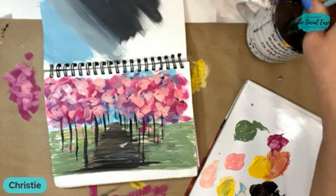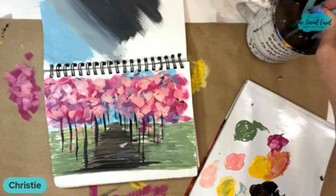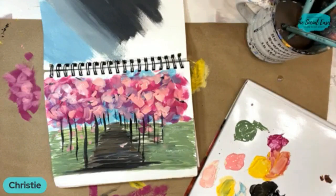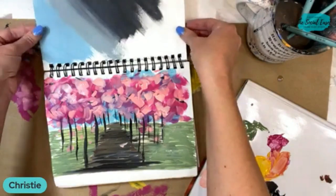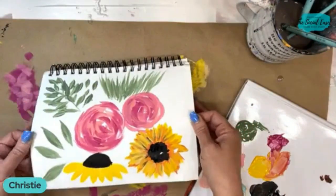Does anyone have any questions for me before we jump off? I will not be here live next week because my husband and I are going to Jamaica. That's what I was going to show you — speaking of Jamaica, I was going to show you palms. Let's do a couple palm branches with the angled brush. I do palms in a lot of different ways.